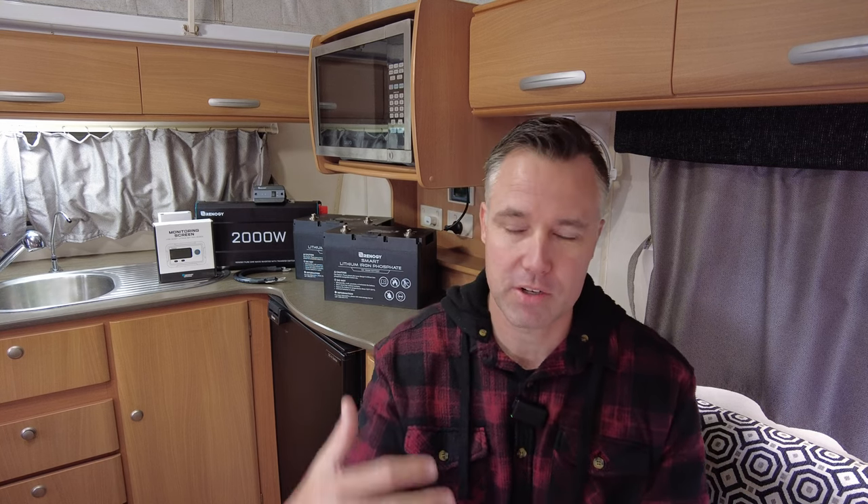There are plenty of benefits to going lithium. Obviously one of the disadvantages is the cost. I did a lot of investigation into the types of batteries out there on the market. I couldn't really pass up the Renogy products — they offer pretty good value for money, pretty well half the price of some competitors. So it seemed like a worthy upgrade.